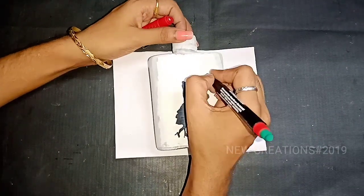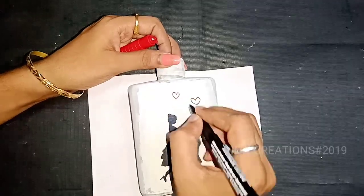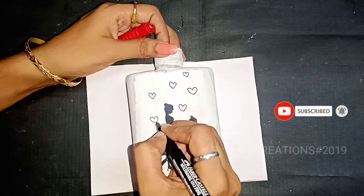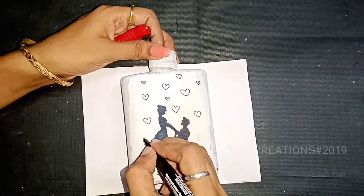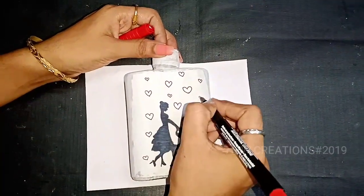We'll put a full light color in this image. We will put a shiny layer on it. We will put a white color on it, then a yellow color in it.